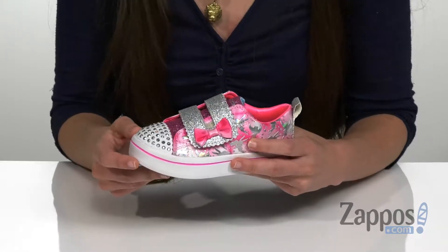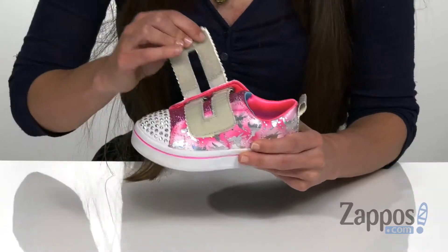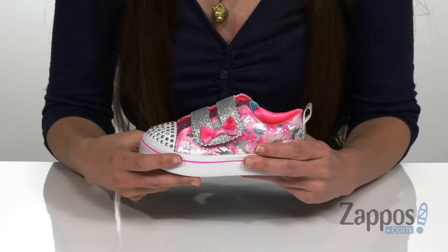It does have a couple of LEDs in the toe cap that's gonna glimmer a little bit whenever they take a step. You have the hook-and-loop strap on the vamp, as well as the cute little bow that's gonna be decorating that strap to give it a little bit of extra flair.